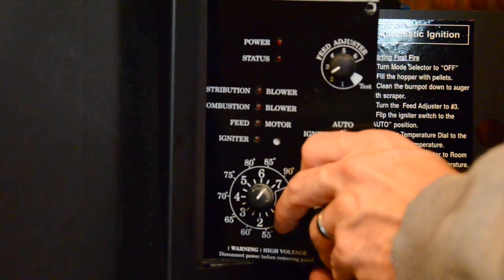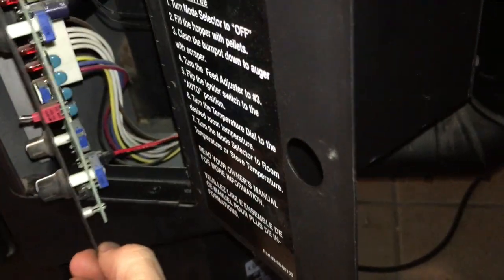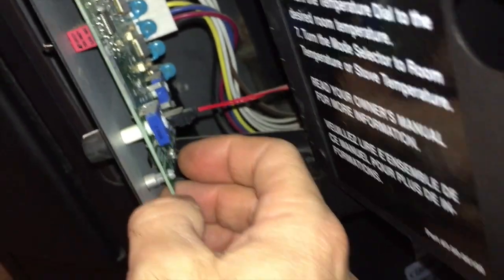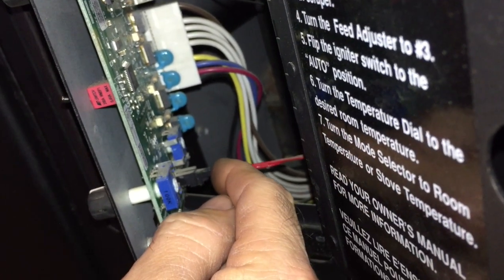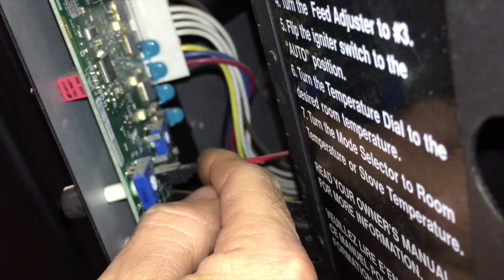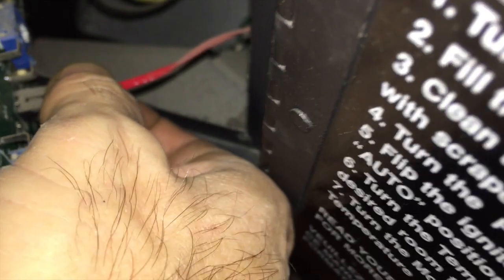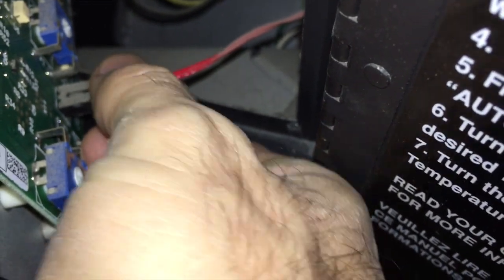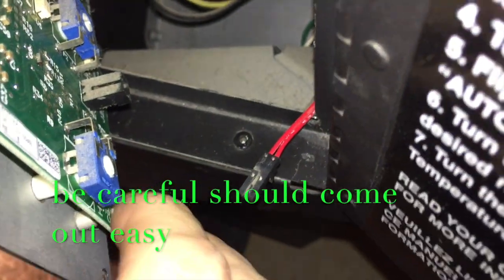On the right side you're going to see — at least on my pellet stove — I have two. Behind your control panel, at the bottom, this is where my ESP probe is connected. You're going to have to disconnect that. There should be a little tab on the bottom — push that tab in and pull it out.